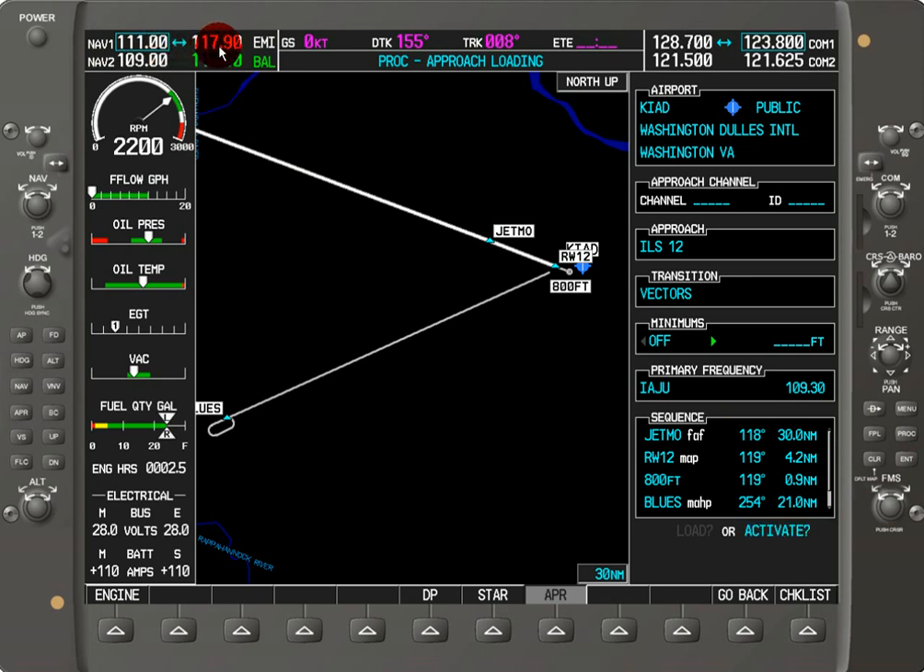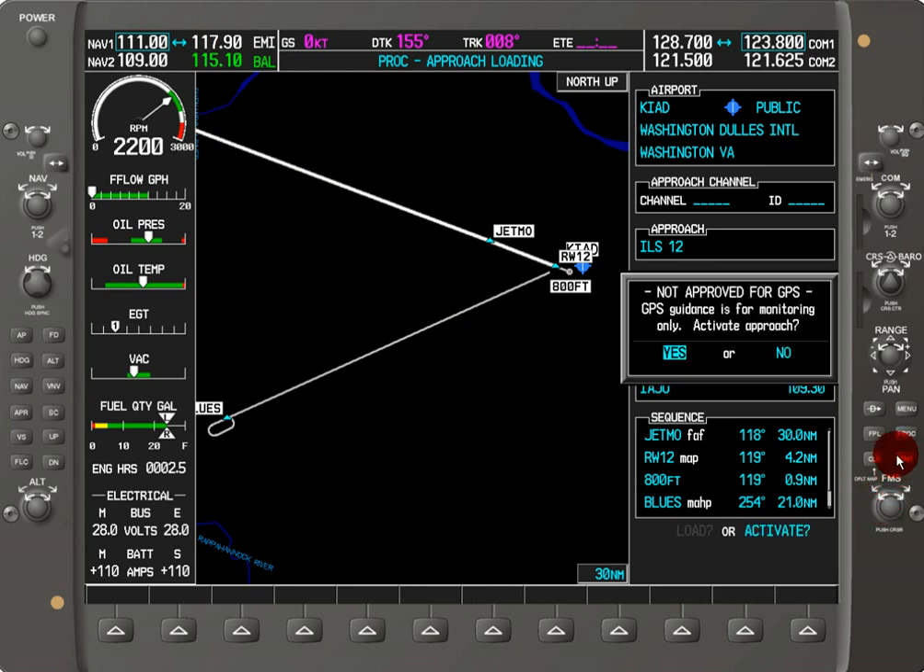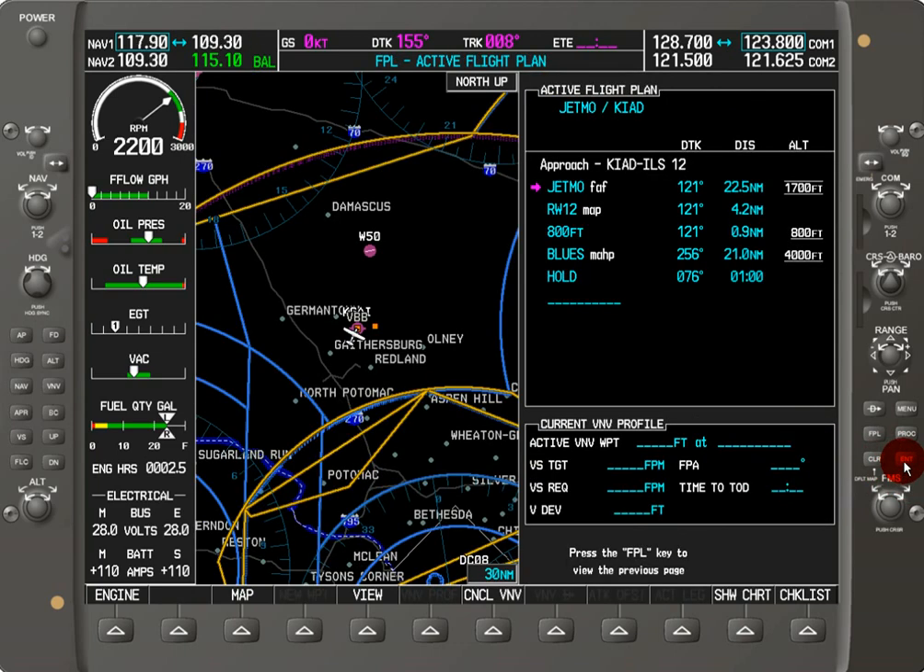Let's activate this approach and see where it puts the new frequency. Now, 109.30 automatically went to the active frequency, and 117.90 got swapped over to the standby. As I said, maybe I loaded this approach prematurely and I really want to keep 117.9 — not a big deal. Just hit the swap button and you're back to what you need. Very simple, very effective, and fast.